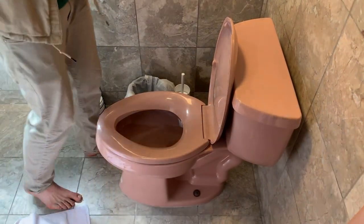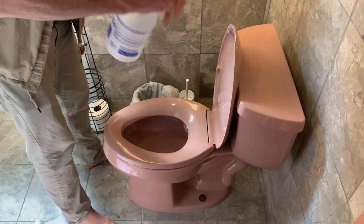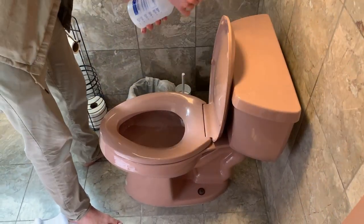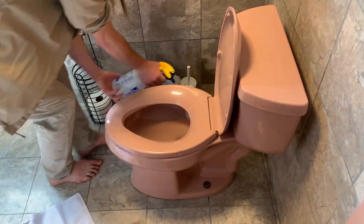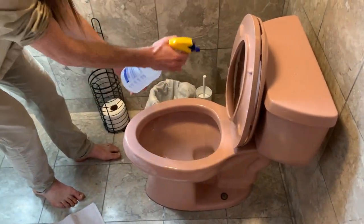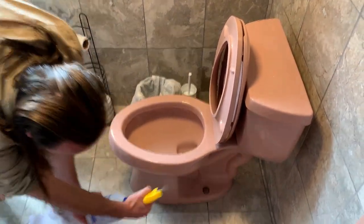Then we're going to take the disinfectant and we're just going to spray the whole outside of the toilet — the lid, everything, all over, go down the seat, under the seat, around the base.